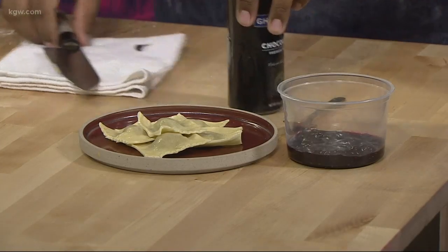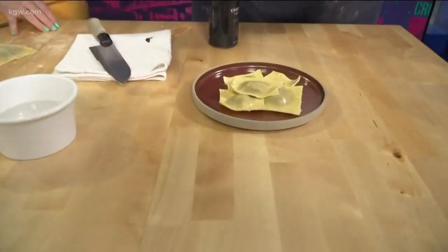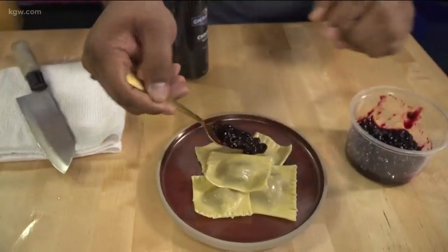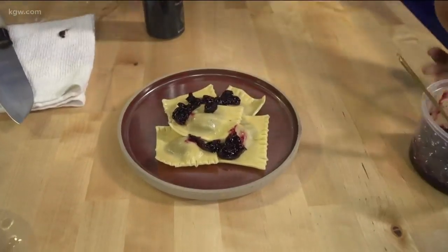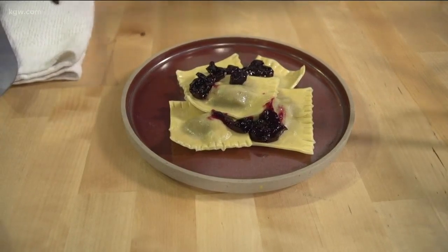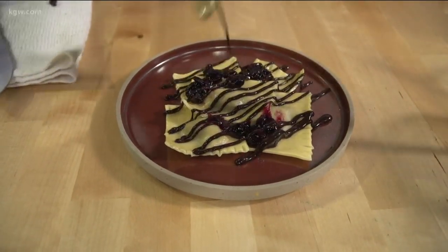Now we get to taste. We boiled it and cooled it down because we don't want it to be too hot since it's a dessert — it is not hot chocolate. Then we're going to get some of our blueberry jam, just have it going on. I put a little olive oil to keep them from sticking to each other when we cool down. And then of course the drizzle — gotta add extra chocolate. It looks so beautiful.